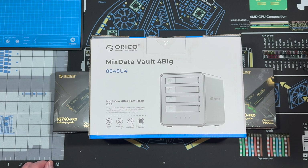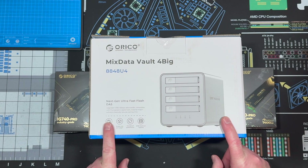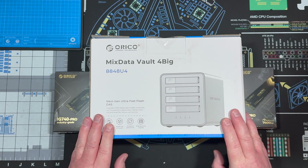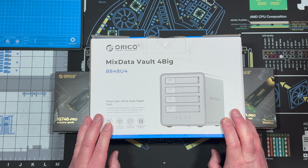Hello and welcome to another edition of FIX64. I'm Darren Hadley, and today I have the ultimate in direct attached storage solutions — the Orico MixDataVault 4BIG, model number 8848U4. I'd like to thank Orico for sending this to me to test out.